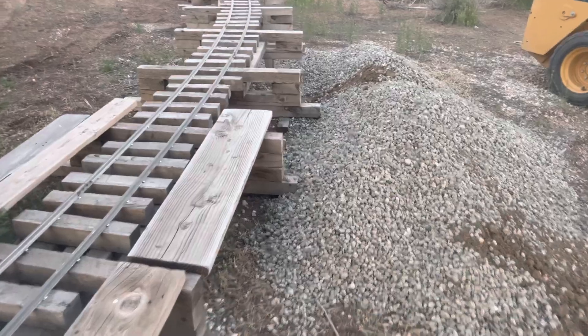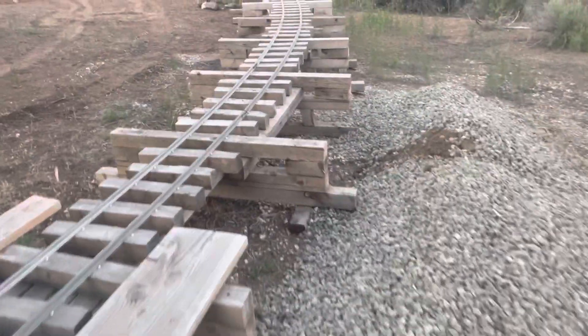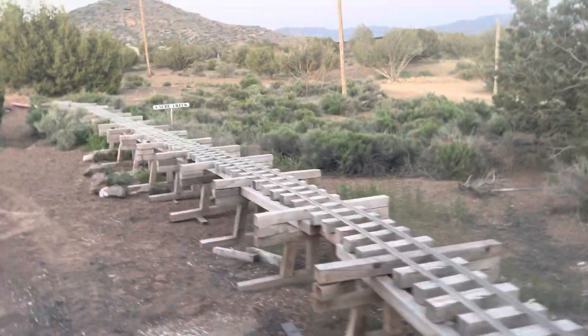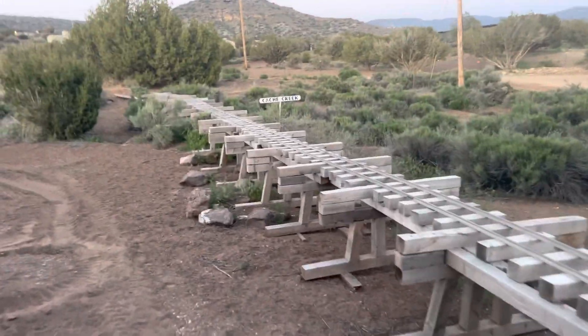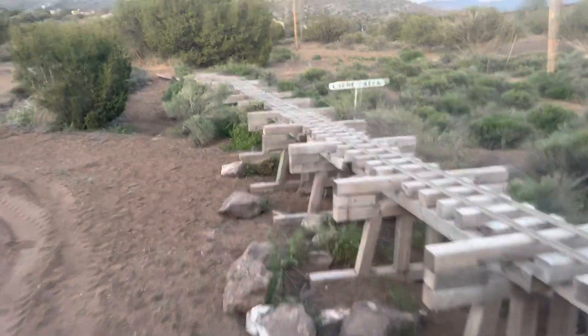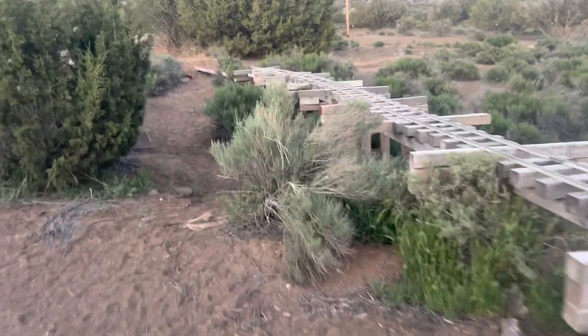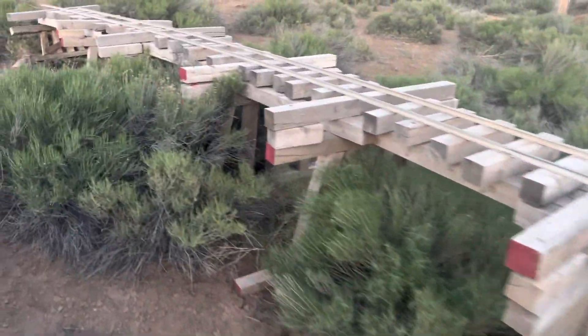This ballast is going to go under each bent on the bridge. That way you can adjust it if you ever need to lift it or move it — you can adjust it with the ballast. The Cache Creek Bridge still needs all its cross members on each bent, and then all the bents tied into each other.